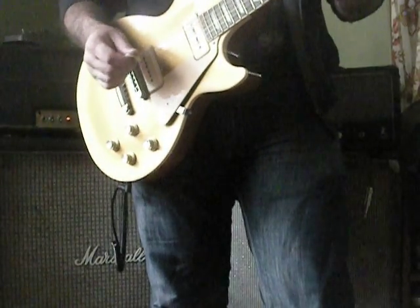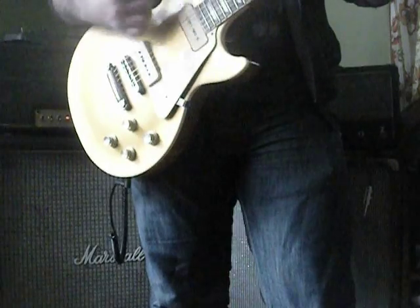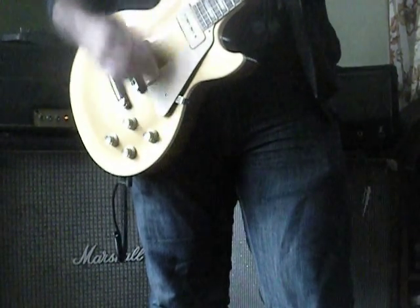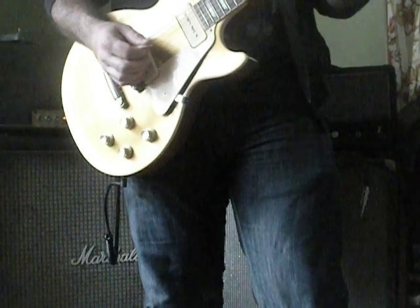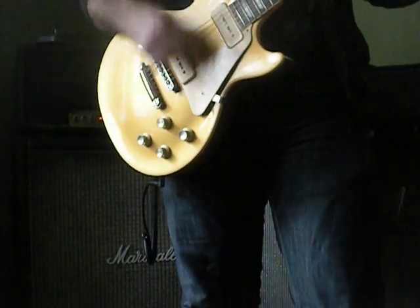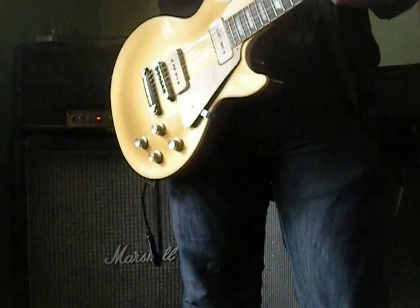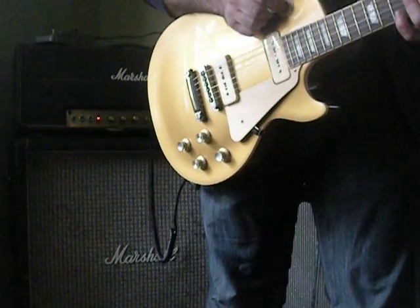So for example, a good classic riff with a Tone Bender into a Marshall. Again, the Tone Bender was on the whole time — the attack is at noon and the level is at 3 o'clock, where it's been the whole time.